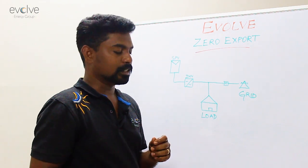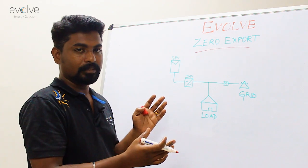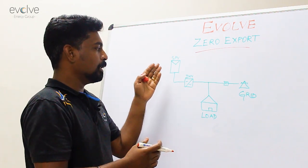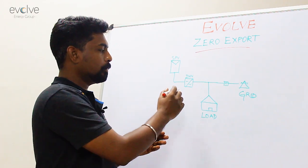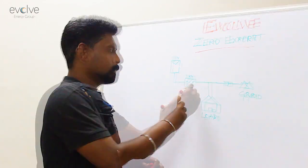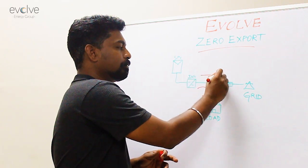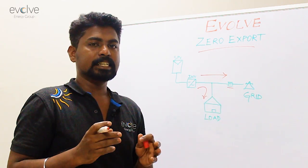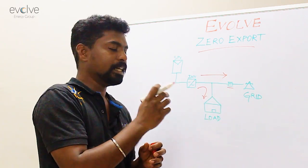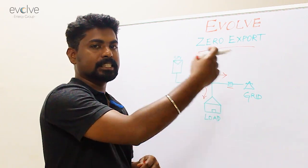In a solar on-grid system, I have drawn a simple SLD of a normal on-grid system where power from the solar panel is converted into usable AC power by the solar inverter, first fed to the loads, and the excess is then fed into the grid. Here is where your electricity department fixes a meter to measure how much energy is taken in and how much energy is taken out.